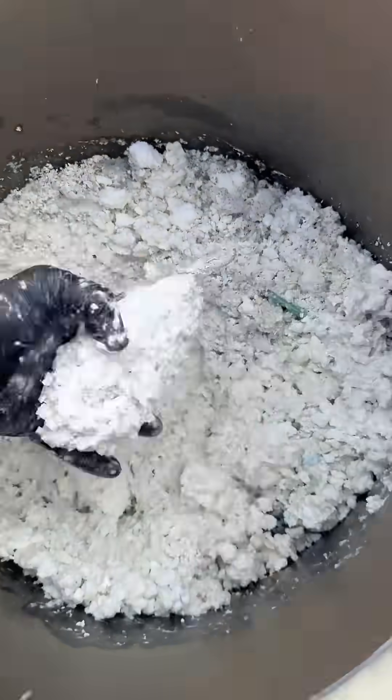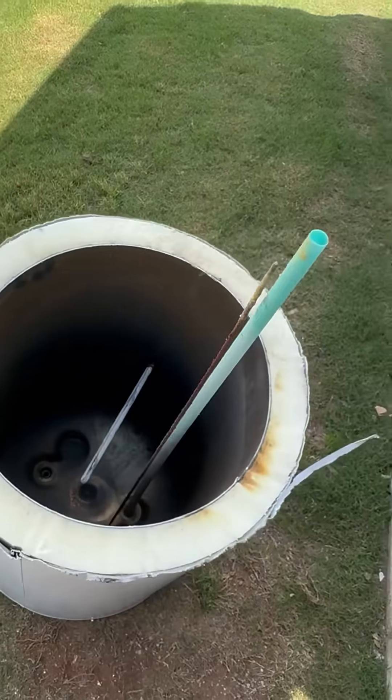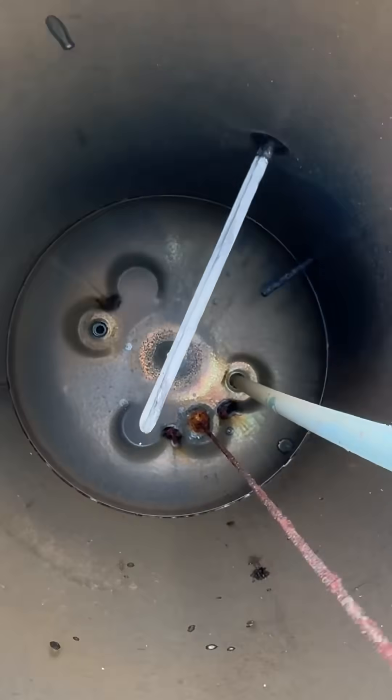Check out all the buildup inside this tank — it was actually past that lower element, which decreases efficiency and causes issues. Also, the anode rod as you can see here is completely gone, and the upper element is coated with calcium.